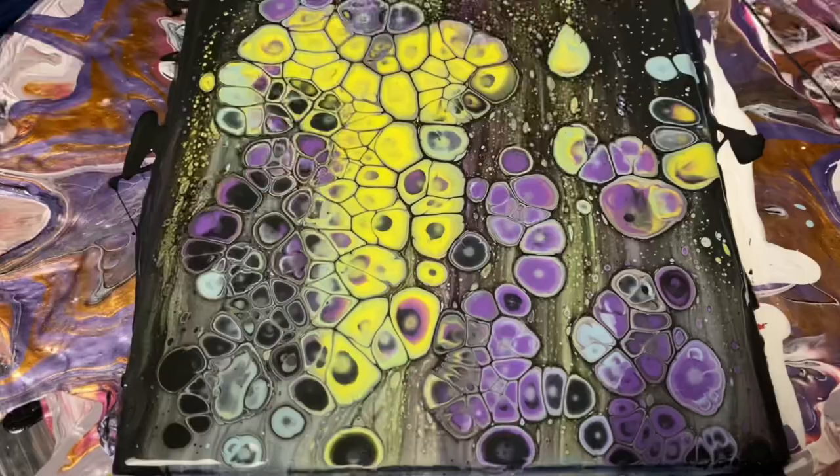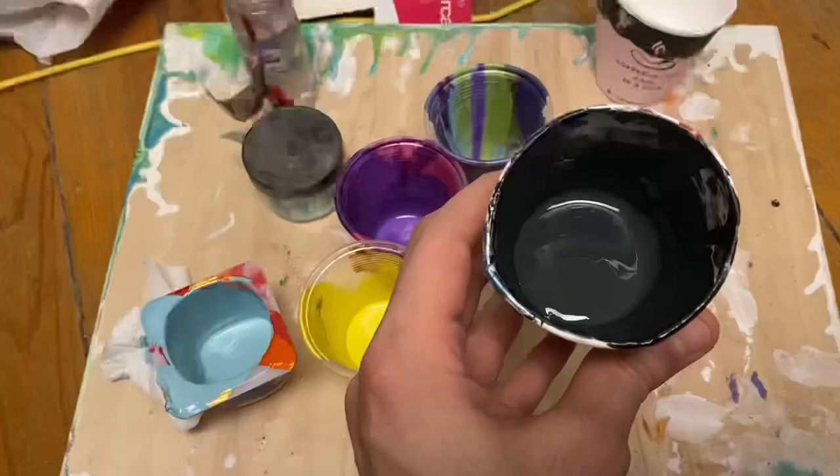Hey guys, it's G. I'm going to show you how to make this painting today using the swipe technique in silicone oil. I'm going to try and keep this as short as possible and load it up with as much information as possible. So do us both a favor and don't skip through the video because you'll miss something important. Without further ado, let's dive right in.